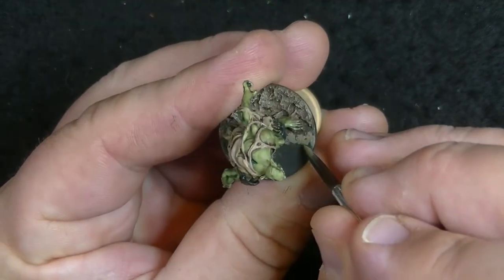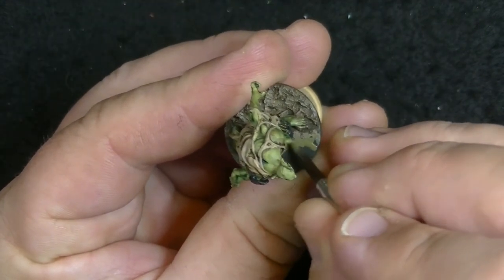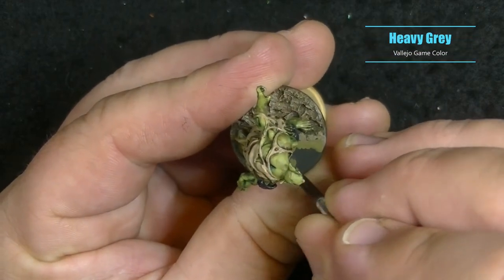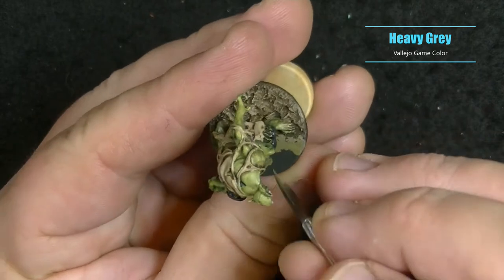Following the same process as the shallow end, I used Heavy Grey for the mid-tone area and swirled it into both the light and dark sides of the puddle. The key here is to just not leave any straight lines.